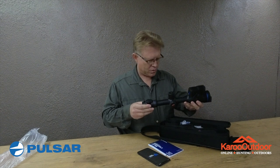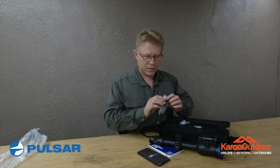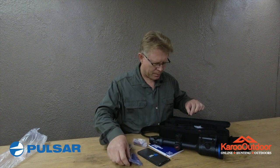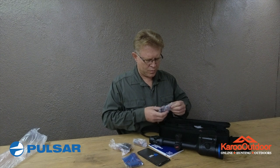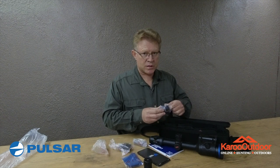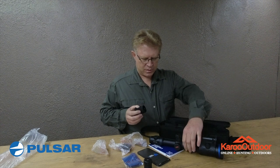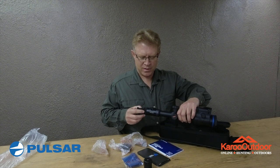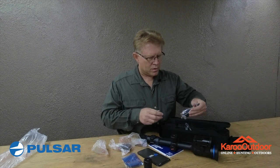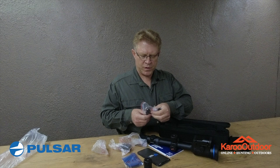The product itself — this scope is beautiful. There's a charger connection, an additional battery, a little lens cleaning cloth, and something I'm not sure what it's for — I think it's for the battery. Here's the sun shade to prevent light from escaping. It's magnetic — can you imagine that? And there's a charging cable and a USB cable for downloading your videos and pictures.